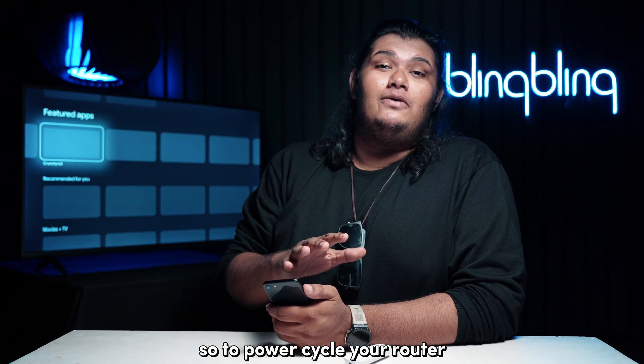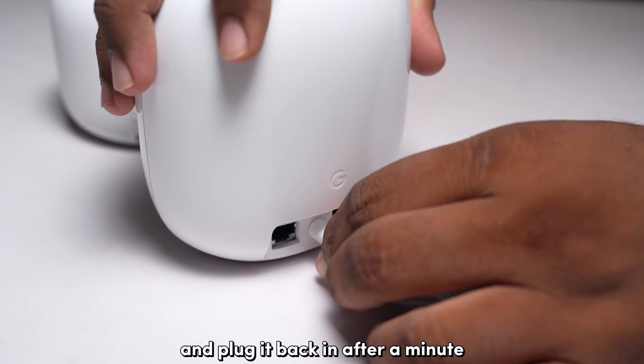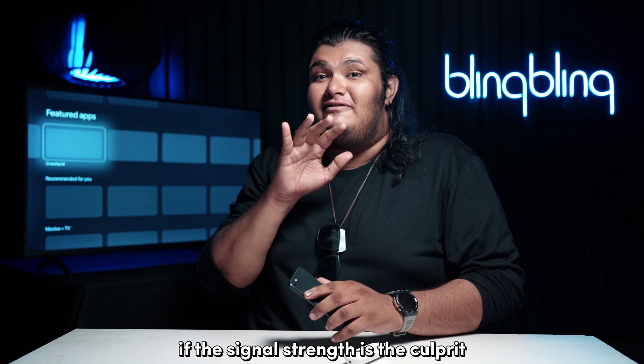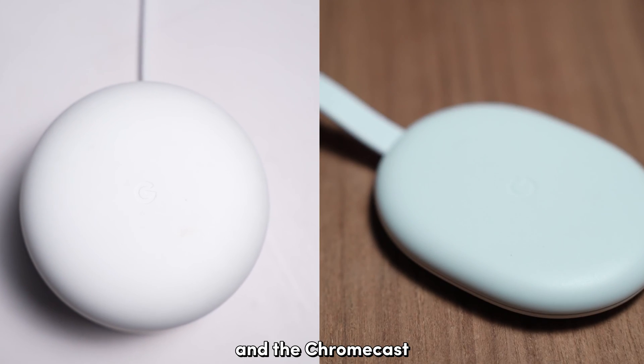To power cycle your router, all you need to do is unplug the router from the power source and plug it back in after a minute. Similarly, if the signal strength is the culprit, reduce the proximity between the router and the Chromecast.